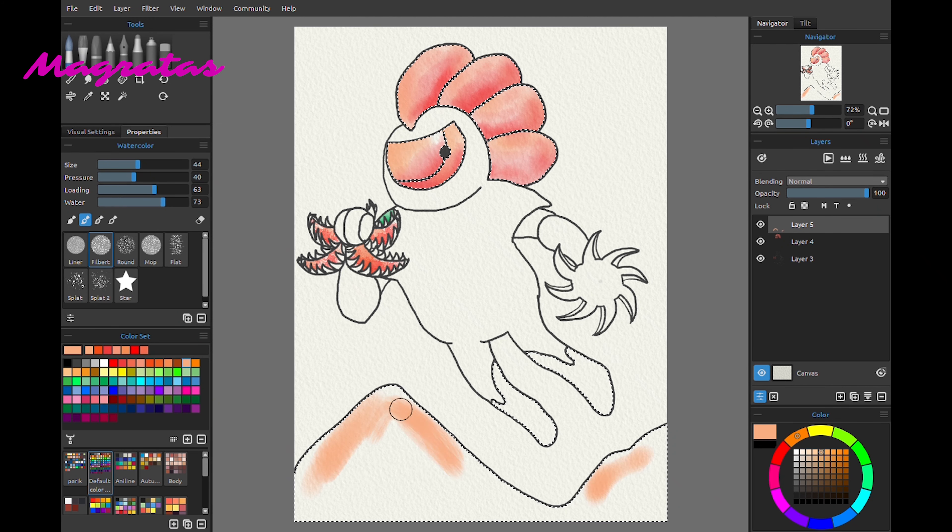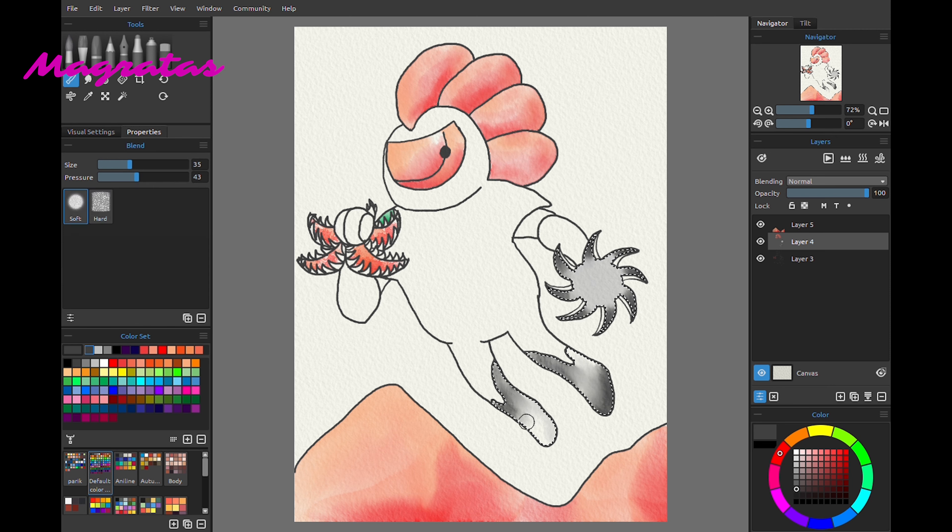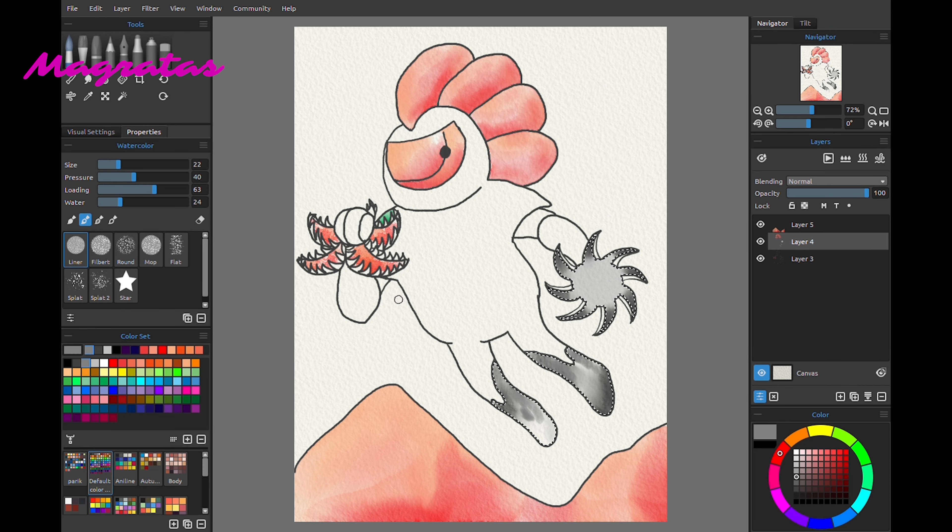This next one is by Magratas and they were not able to record the whole process. I just got a couple clips from it, and it's really interesting to see the program she's using react as if it was real watercolor — when you touch paint into the canvas it looks like it kind of bleeds a little bit. Magratas' piece is really fun and unique. It looks like he's flying and its hand is kind of an organic weapon like a Venus flytrap, kind of the counterpart to the opposite saw blade on the other hand. Really cool piece.